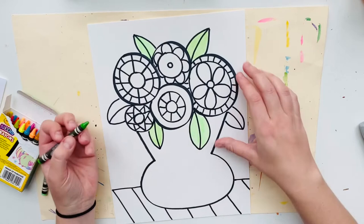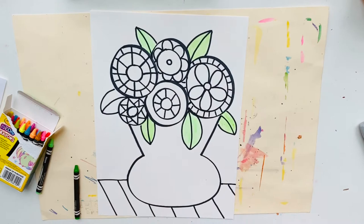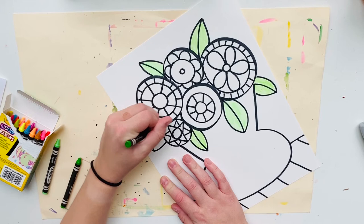We're going to save the background, the vase, and the table for next art class when we paint the rest of our masterpiece. I'm just going to speed this up right now to finish up coloring my leaves and flowers, and I'll meet you back here in a minute.